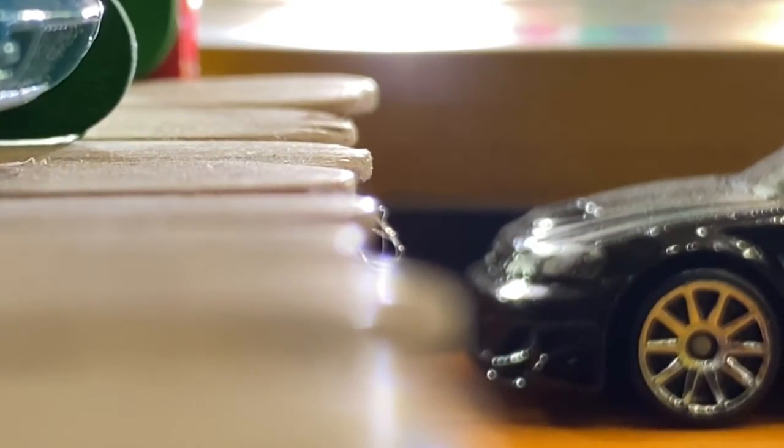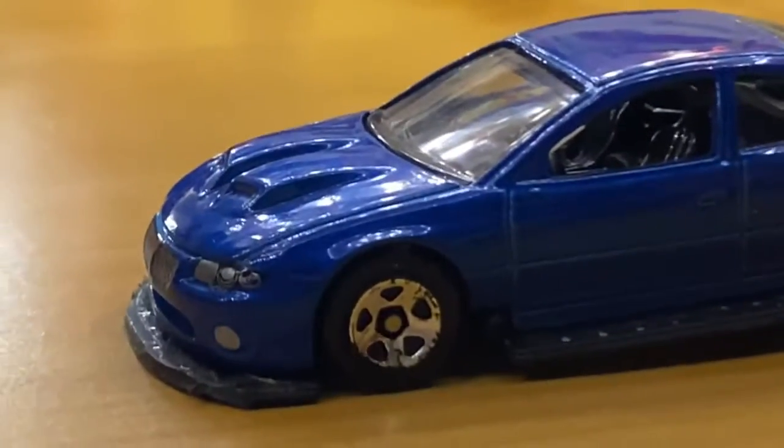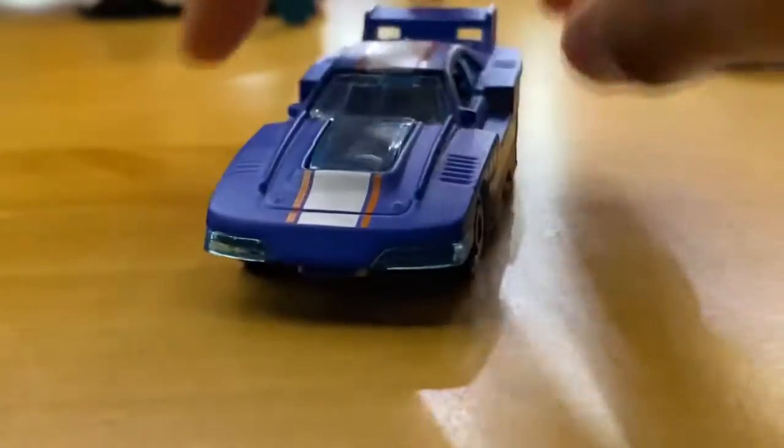I'm going to put the camera down real quick. Alright, we are back. So for those side splitters, the car I got them off of was this GT Scorcher right here.